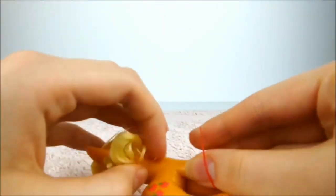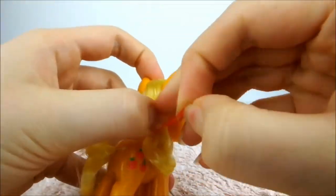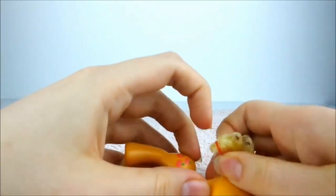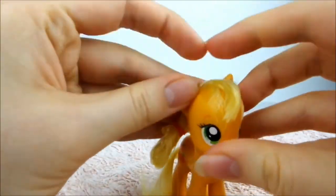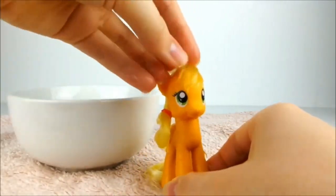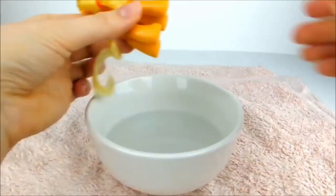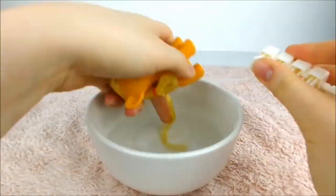Gather all the doubled over hair at the back of her neck and tie a red elastic around the hair, making sure you catch all of it. Then throw some water over everything to make it sit right.